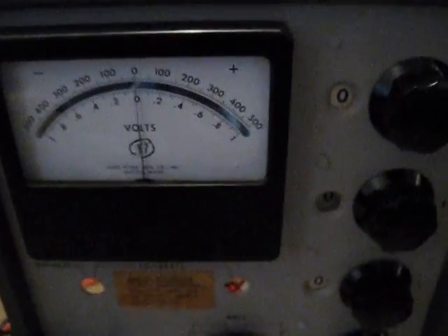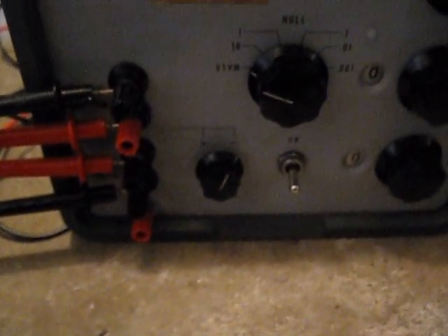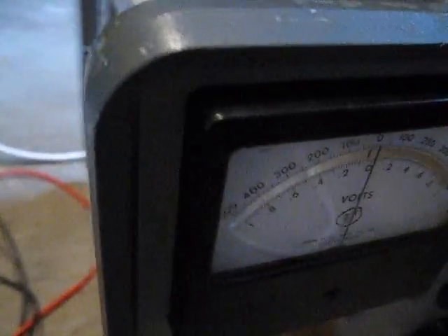I'd like to show you all a project I was working on for the last two weeks or so — a universal voltage regulator. It started out as a multimeter calibrator. I'm not quite sure how it worked, but it's really old. It had vacuum tubes in it and everything. So I pretty much gutted the stuff that was in it and turned it into something that I could use.